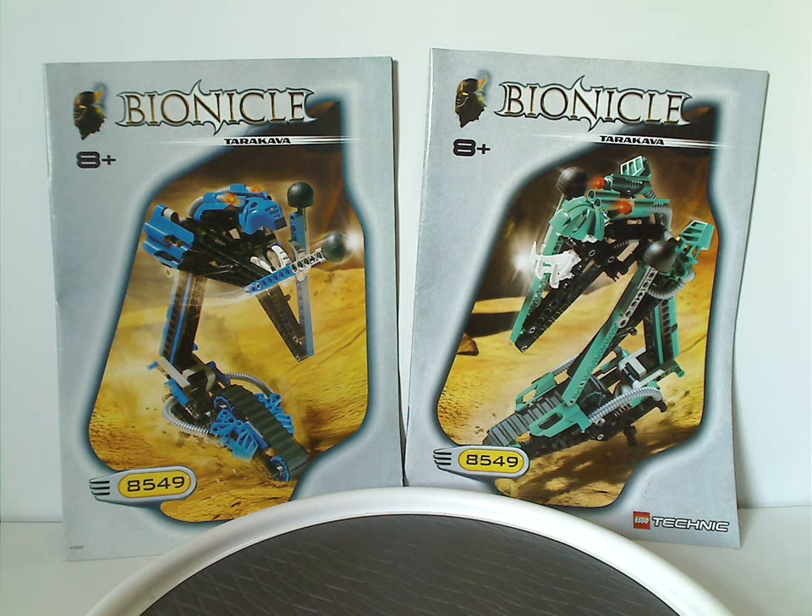Hello everyone, Dylan here. Happy Throwback Thursday, and the rotation leads us to a Bionicle review, and this one's on the Tarakava — or the Rahi called the Tarakava — from 2001, of course.